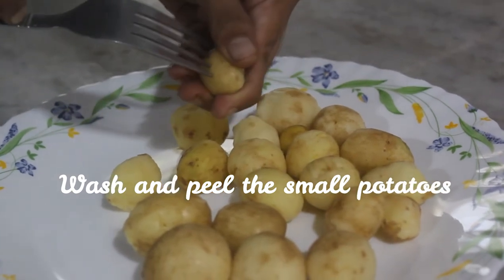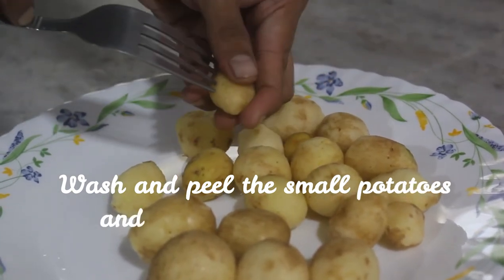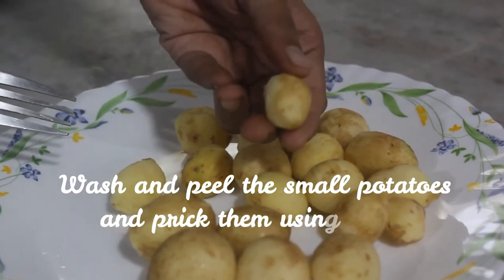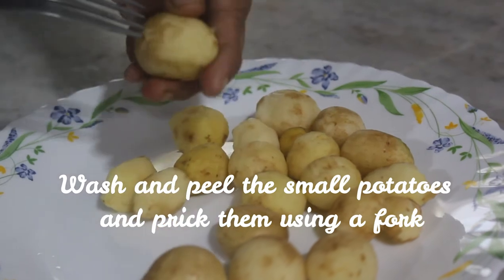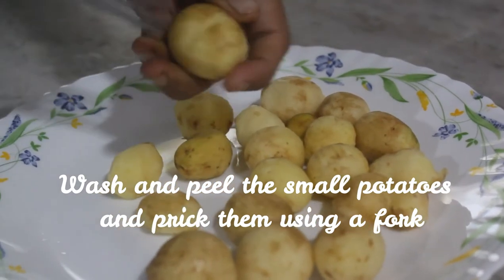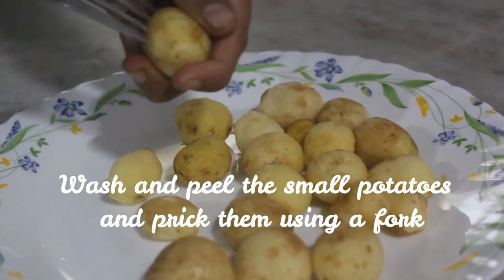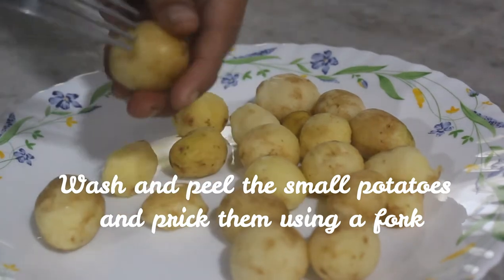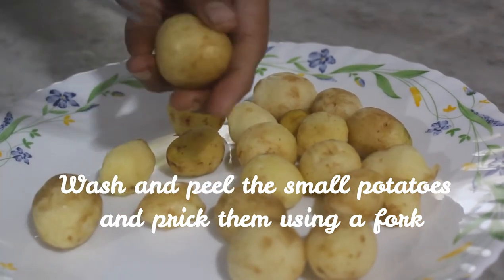Next we need to dry them by keeping on a clean muslin cloth for around 15 minutes, and we need to prick them randomly using a fork or a sharp knife. Do not forget to do this step. I have seen people choosing to boil the potatoes before they fry, but for this tried and tested recipe you can simply throw them in the oil without doing that.